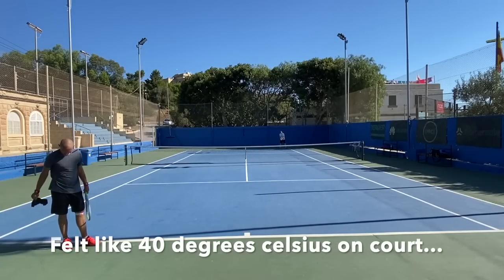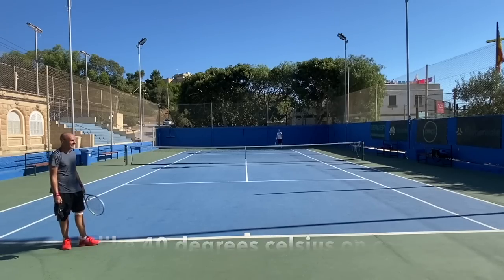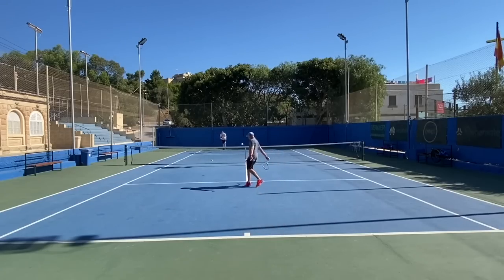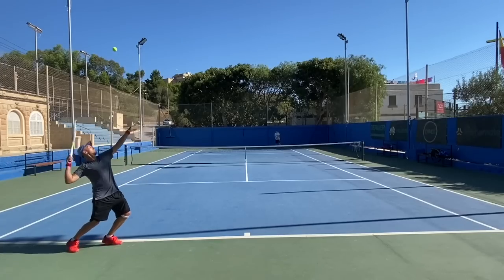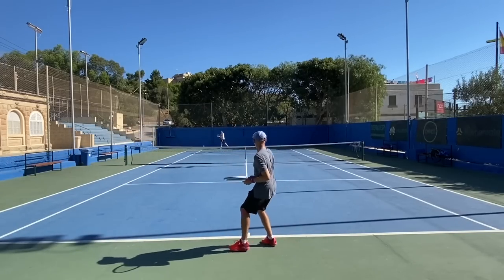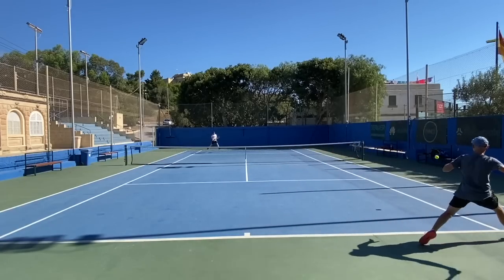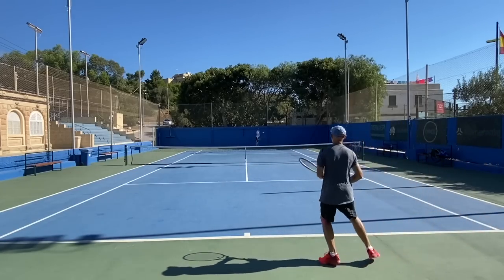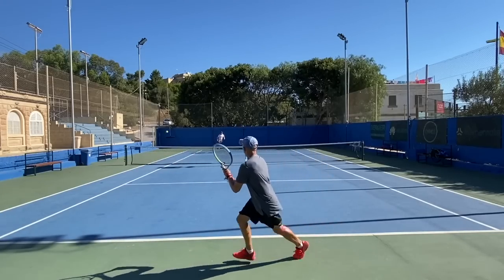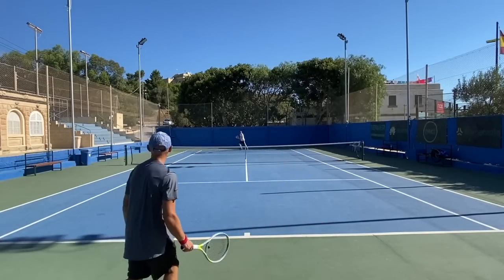I think these specs are very good game improvement specs — spot on for players who want extra depth with still a very maneuverable weight. It's not too unstable thanks to the 318 swing weight, which is a pretty good range for a frame like this. So this one is a nice frame, just not for me. If you're into game improvement frames and need a racket to bring you extra power and spin, check this one out.